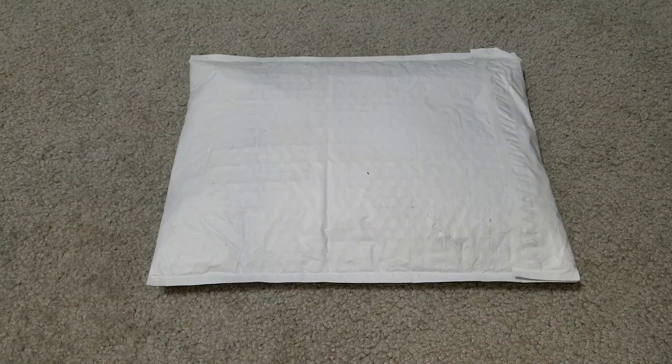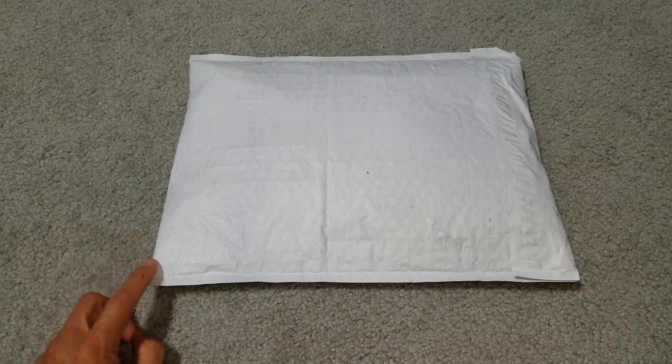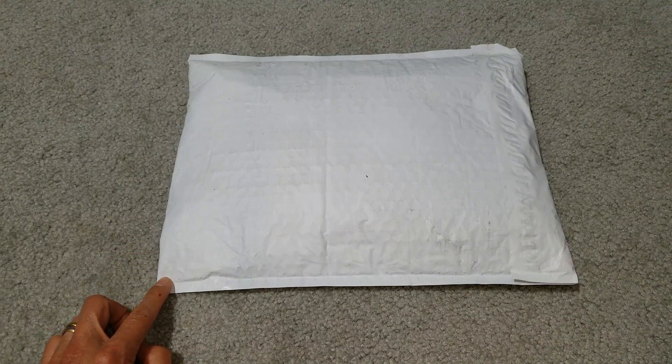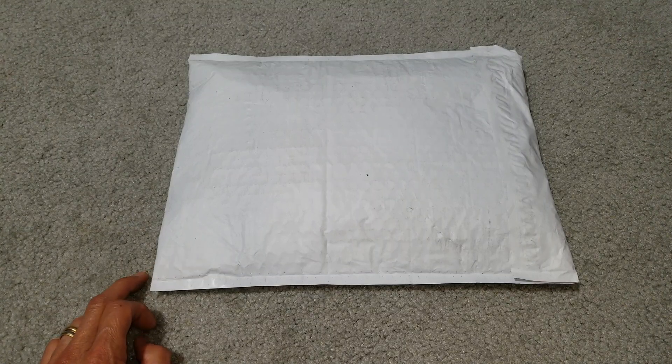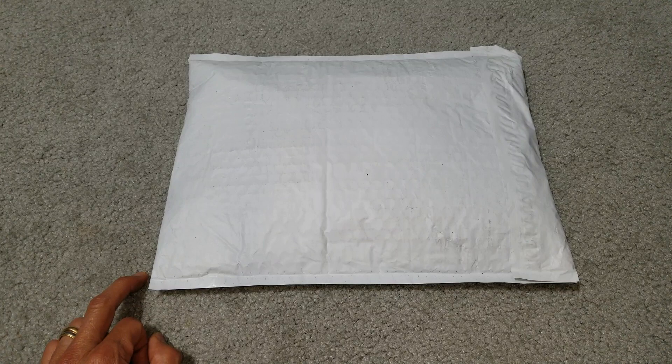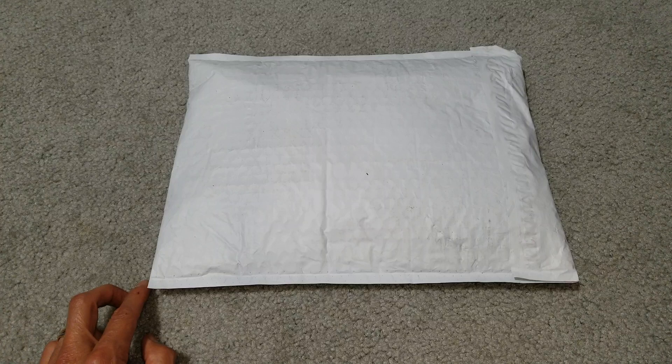Hey YouTube, welcome back. Today I'm going to unbox this Supreme collaboration with Lil' Kim. This is the tee in black color, size medium. Retail price on this is $48. The second item is the Supreme local Zippo lighter in red color, which also retails for $48.